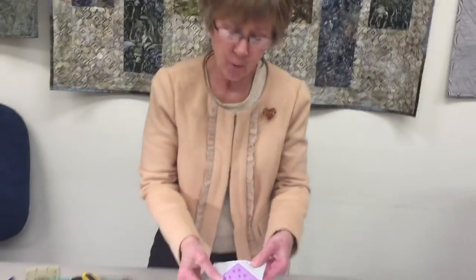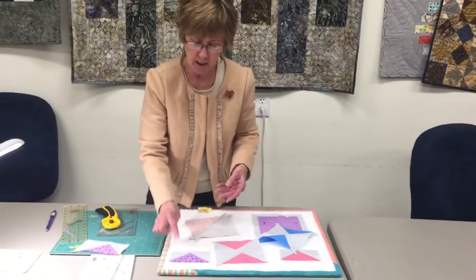And pretty soon you will have four matching flying geese squares. It's the easiest way I've ever found to do this. Thanks for joining us.